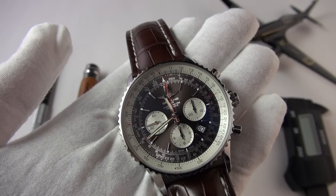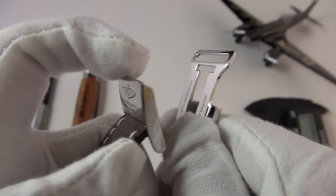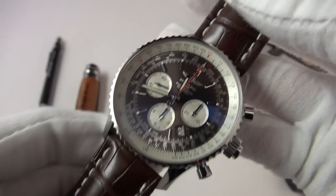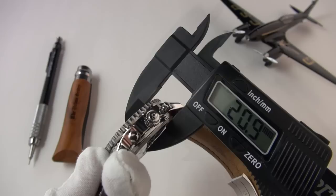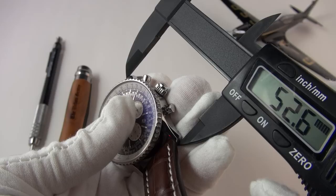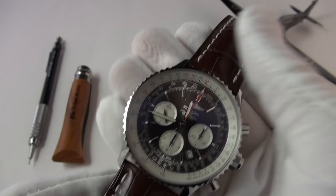Let's go over the basic specifications. This is the reference AB031021. It comes on this beautiful Breitling leather strap with a flip clasp system — very simple but beautifully done. There is a version on a stainless steel bracelet which costs a little bit more. The diameter is 45 millimeters, height or thickness of 15mm — quite tall. Lug to lug we're looking at 52 millimeters, and a lug width of a massive 24. It really is a beast of a watch.